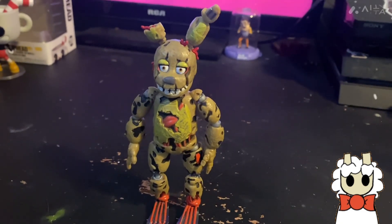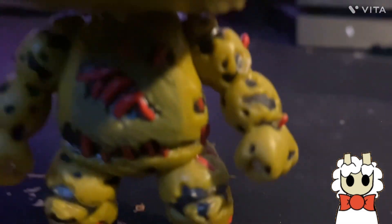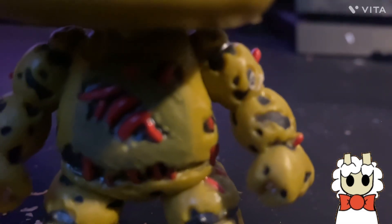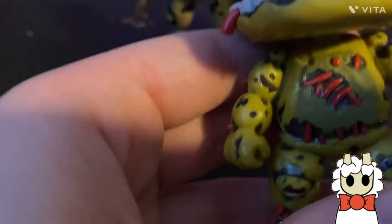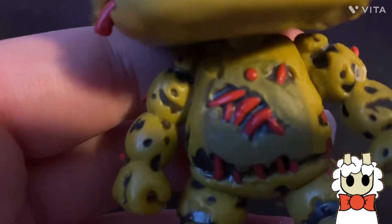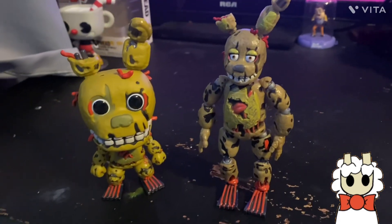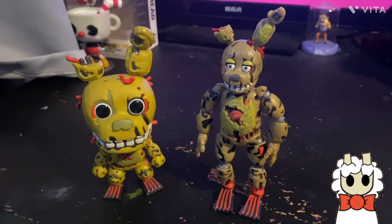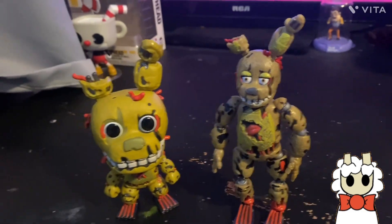That's what Spring Trap's torso looks like — there's not that black dot on the Funko action figure. But the Funko Pop has it — you can see it right there and it's red. Here's the pop compared to the action figure. I can't really say which one I like more, but both are great.